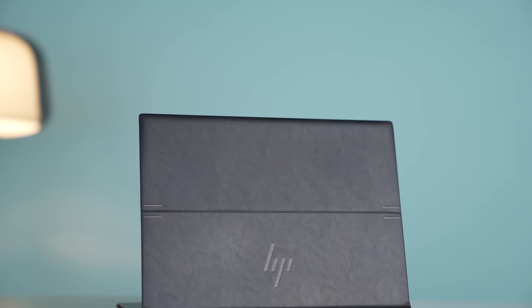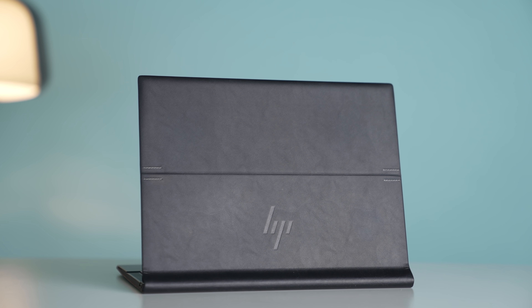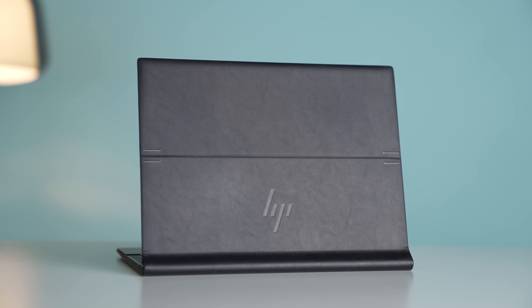This is the HP Elite Folio, and this is one of the nicest two-in-one notebooks I've ever had on my table. But there is one thing everyone needs to know about this laptop: it's not using an Intel processor, it's not using an AMD processor, it's using an ARM processor. And that means you can't run all the applications that you're used to running on those Intel and AMD notebooks.